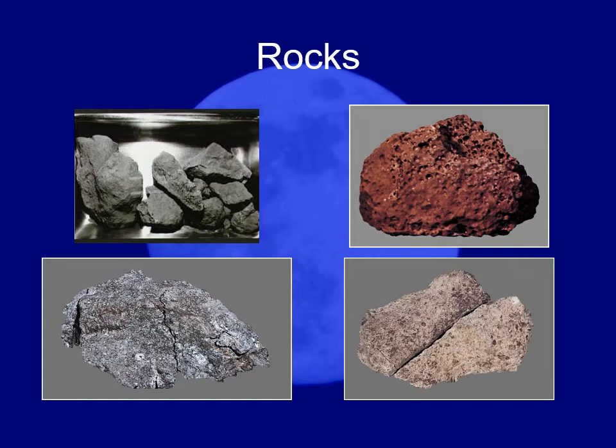Yet on the moon, because there's no oxygen, they were stable. Those are the main types of minerals found on the moon that were not available on Earth — basically things that degrade in Earth's atmosphere.